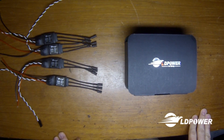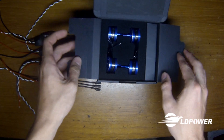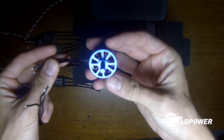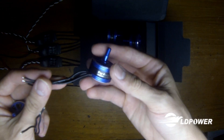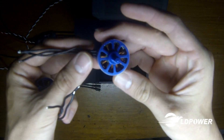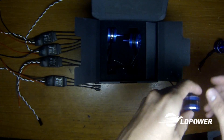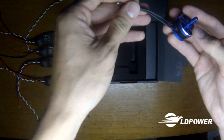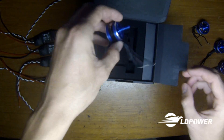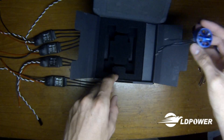Inside the package — a nicely foam-lined little box — we have the four motors with a lovely blue anodized coating. They are 2205, so they're a little bit wider, but they should have a similar mounting pattern to the 2204s. Looks like about three, maybe four inches of wire, so not as long as some, but then again this is for a mini race quad — do you really need that long of wiring?